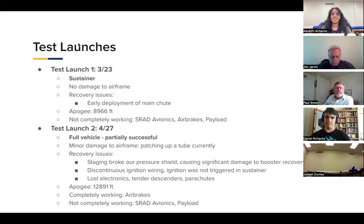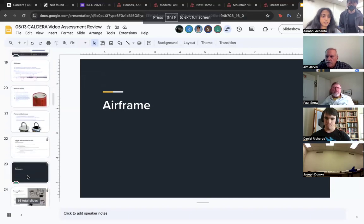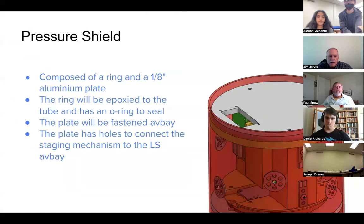Pausing here to see if there are any questions. The reviewer asked what the pressure shield is — it's in the location of the booster stage avionics bay, right below where the two stages separate. We have a shield there to prevent the airstream from messing with the barometers on our altimeters when it's exposed after staging. It's now going to be made out of eighth-inch aluminum. It was originally made out of acrylic, which was just a bad material choice — it essentially shattered in our test flight.